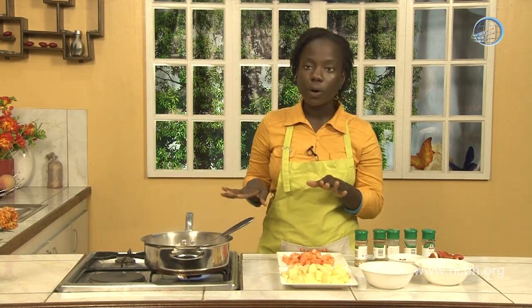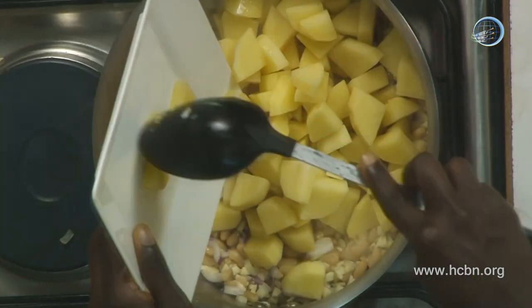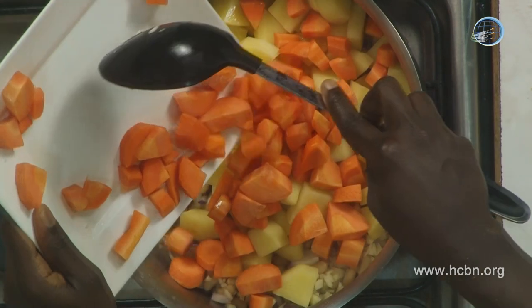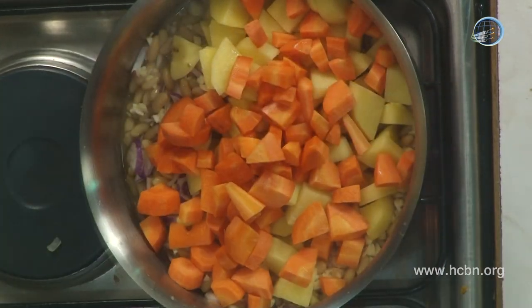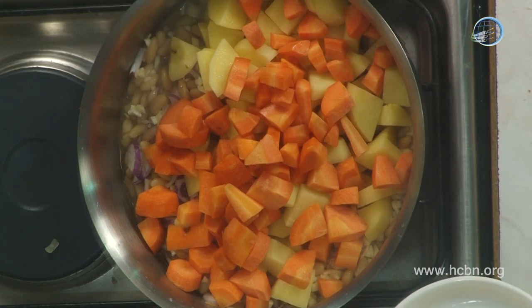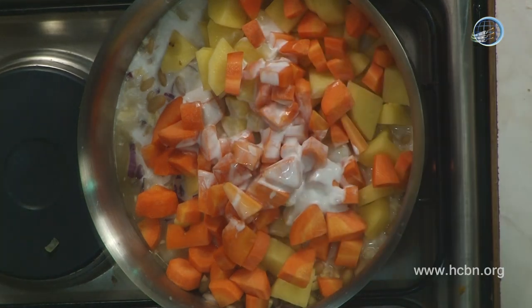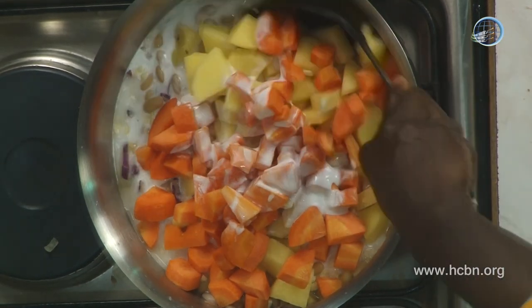Then we're going to add our vegetables. What we're using today: we have potatoes and we also have carrots. It's a really simple dish, but it tastes good. Then we're going to put our coconut milk — this is the magic weapon. You cannot have curry without coconut milk. So essentially, all our vegetables are going to be cooking in this coconut milk mixture.